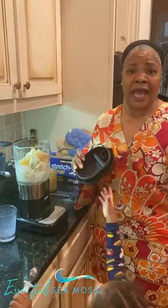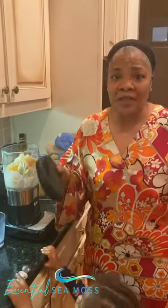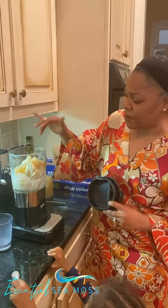Because I freeze the bananas that get, when they start getting — they're sweetest. We cut them up and freeze them. So I got some frozen bananas in here, some fresh bananas in here.